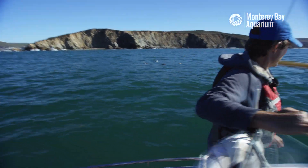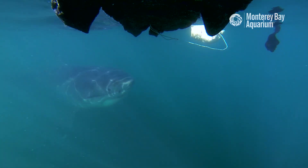Shark up. There's a shark up now, so we're going to go check it out. Just swim by. Come on. Okay, here it comes.